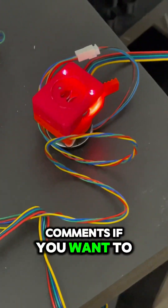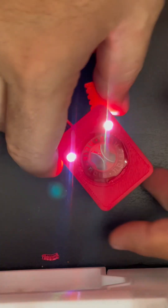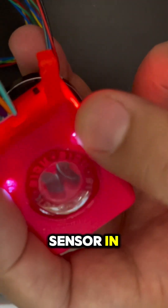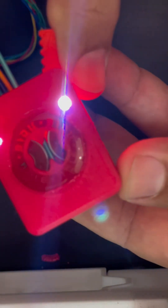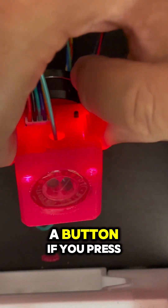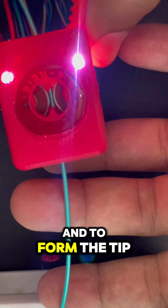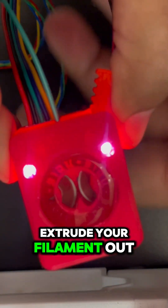Leave a comment down below if you want to see more tests with this. One of the functions is the load — it has a filament sensor, and when it detects filament it starts loading. There's also a button; if you press it, it will load a little bit so it can purge and form the tip, and then it will extrude your filament out.